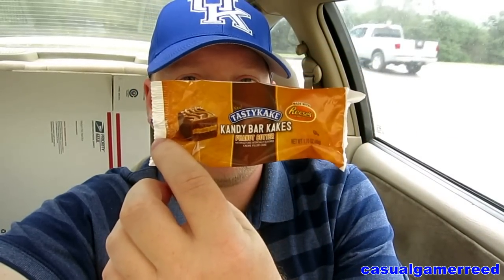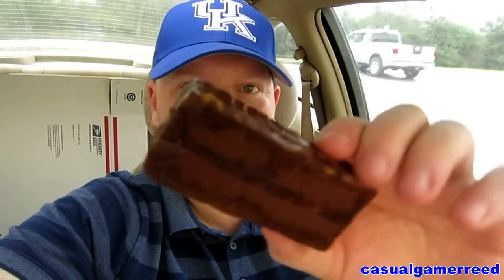These come individually wrapped with a nice-looking wrapper. Three dollars a box — you get six for three bucks, something like that. Anyway, let's get right to it. There's what she looks like — beautiful, look at that, it's beautiful.